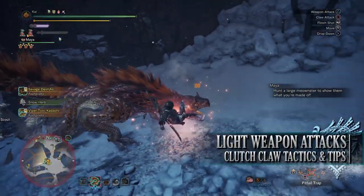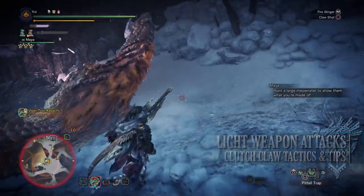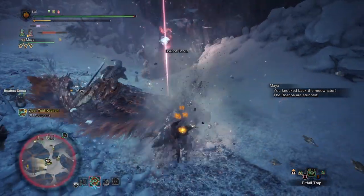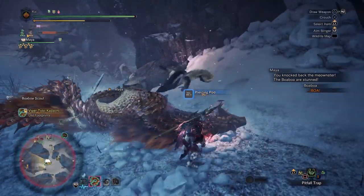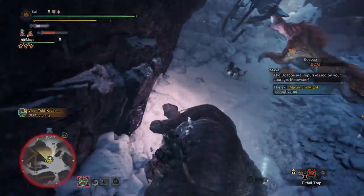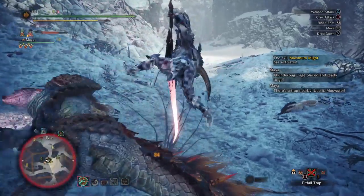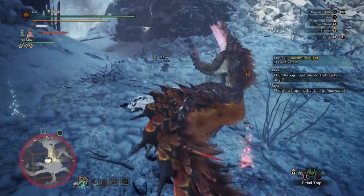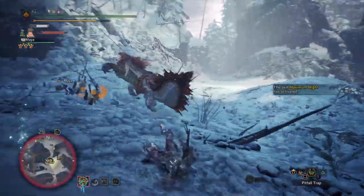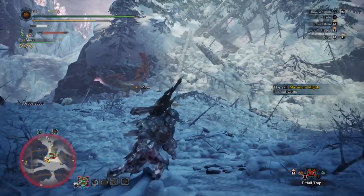On the flip side, light weapons — when performing the attack maneuver with the Clutch Claw — will instead cause the monster to drop various slinger ammo, with the type depending on the monster. It should be noted that light weapons can also tenderize monster body parts, but it takes multiple Clutch Claw attacks to the same body part, which is more time-consuming compared to heavy weapons. The light weapons include the bow, dual blades, sword and shield, insect glaive, light bowgun, long sword, and — for some reason — the gunlance, probably because the gunlance makes use of slinger ammo quite a lot.